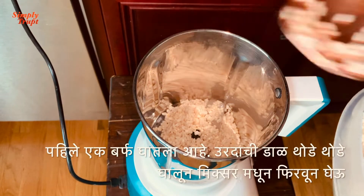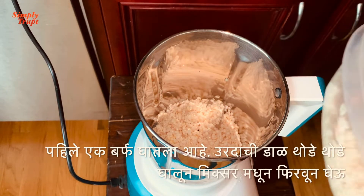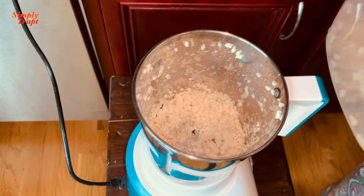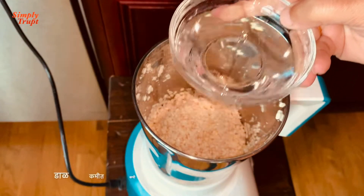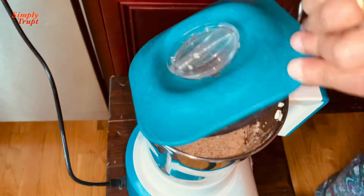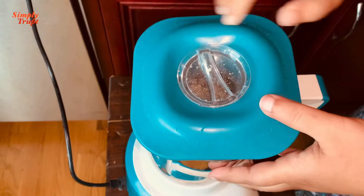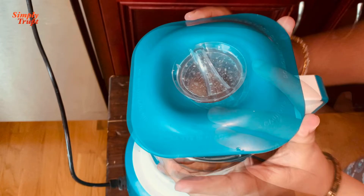Add one ice cube first and now we will grind the dal in batches. I will add some dal and grind it briskly. Again I will add some dal and also about 1 tablespoon of water. Grind it for a minute. Again I will add the rest of the lentils and 1 tablespoon of water.